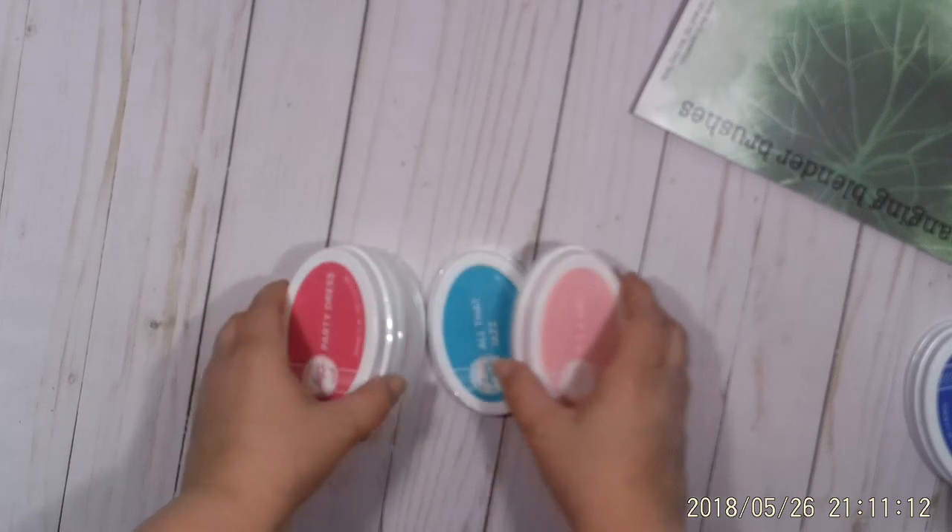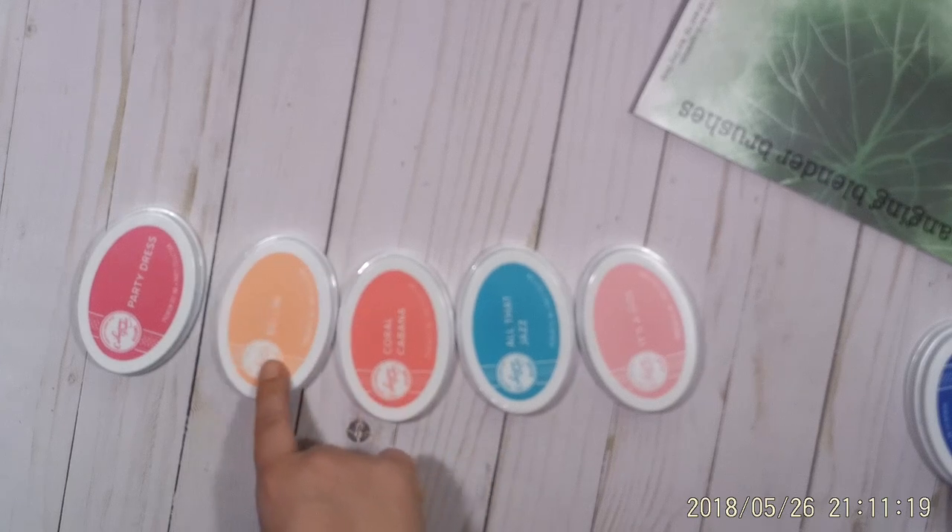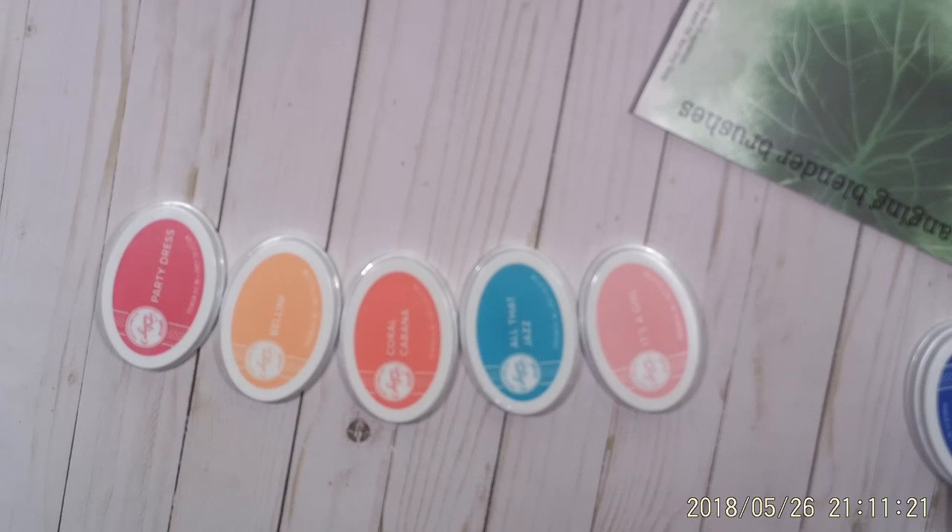So also at her booth, I went ahead and picked up some of the ink pads that we got in class. I got It's a Girl, All That Jazz, Coral Cabana, Bellini, and Party Dress. Those are like my colors — I love those colors.